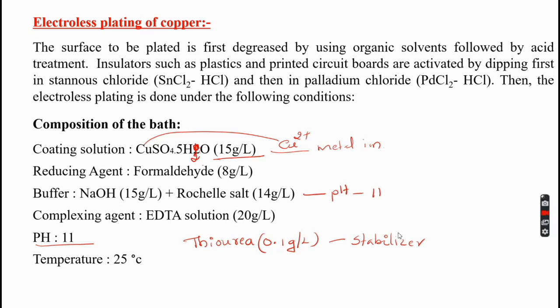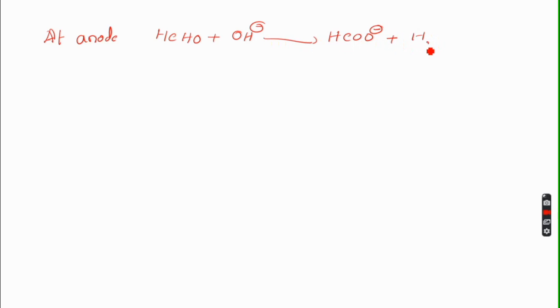What are the possible reactions taking place during the process? At the anode, the reducing agent facilitates the oxidation reaction. Formaldehyde, in the presence of sodium hydroxide (base), is oxidized to form formate (HCOO⁻) along with the liberation of electrons — approximately 2 moles of electrons are liberated. So the anode reaction is: HCHO + OH⁻ → HCOO⁻ + H₂O + H₂ + 2e⁻.